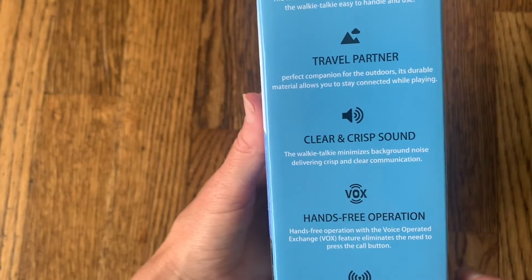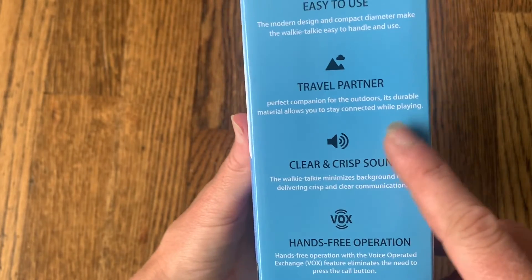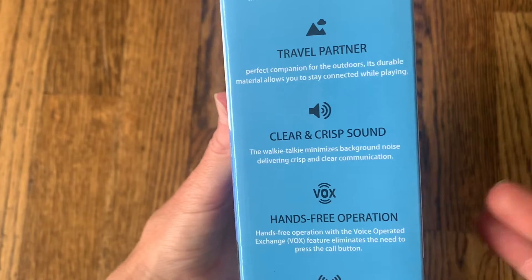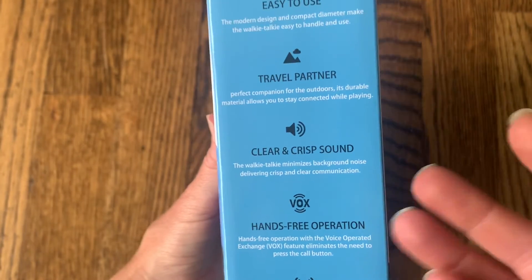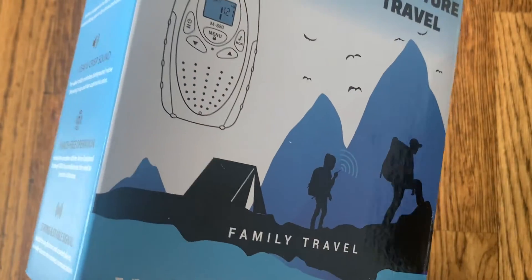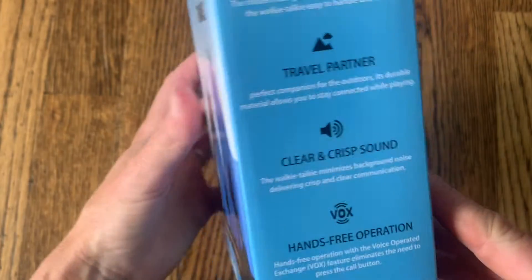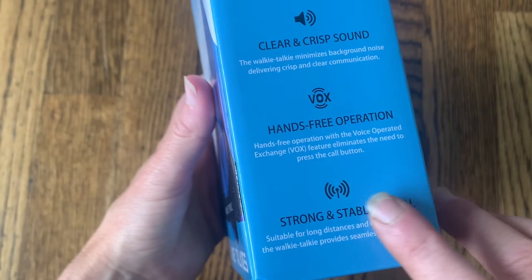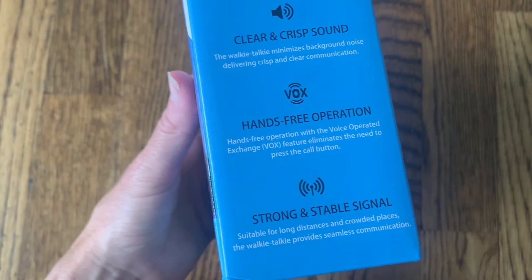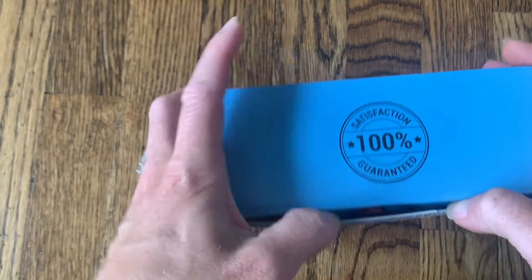On the outside of the box you can see some features. It has an easy-to-use design — perfect for traveling and outdoor use so you can stay connected with anyone you're with. It has a really clear and crisp sound. It will actually minimize background noise and mute it out so you can really hear whoever's talking rather than what's going on behind them. It also has hands-free operation so you can just push the call button and get started.